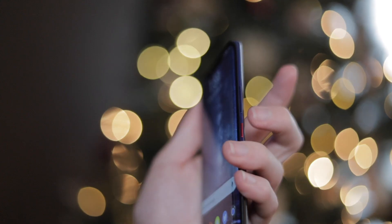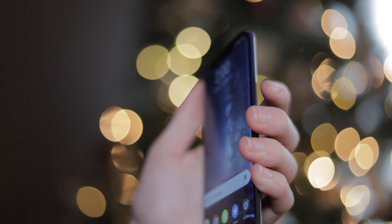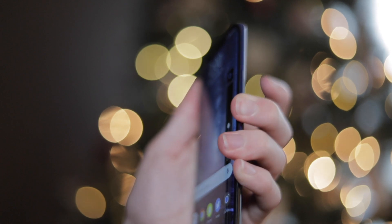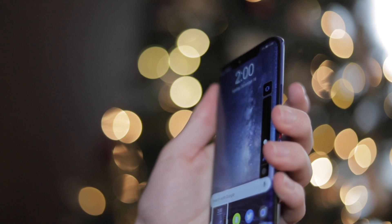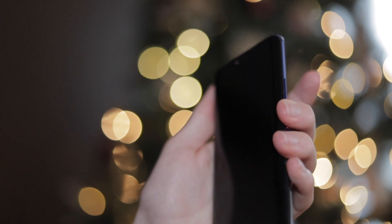Another design flaw I noticed is that the volume buttons and the power button are all on one side of the phone. That's fine in theory, but the volume down button and the power button are really close together, and pressing those two buttons happens to trigger the screenshot. Let's just say I have a lot of screenshots on my camera roll that I didn't mean to take.